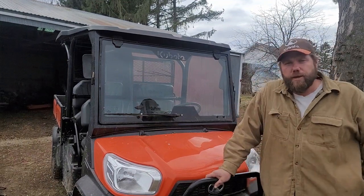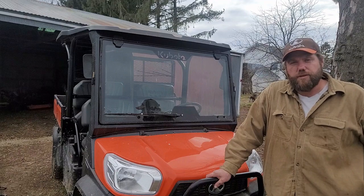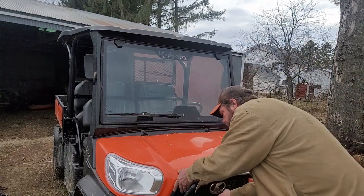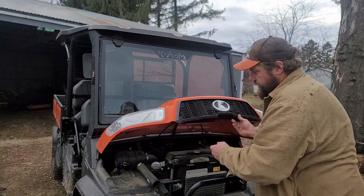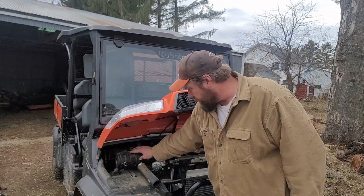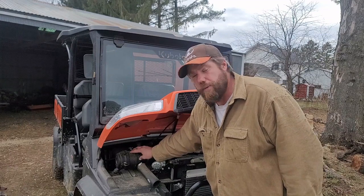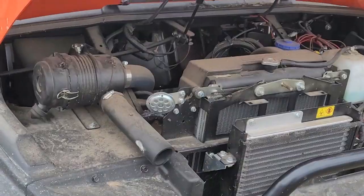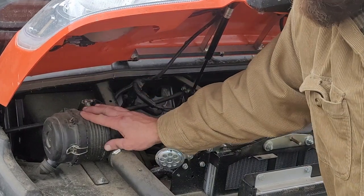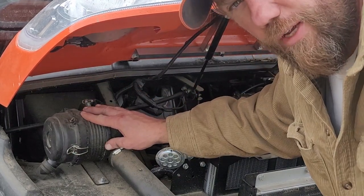The next step in our 200-hour maintenance journey is going to be checking the air filter. You can find that right here under the hood. It's a canister style filter located right here on the passenger side of the machine. This is our air filter housing right here on the passenger side.